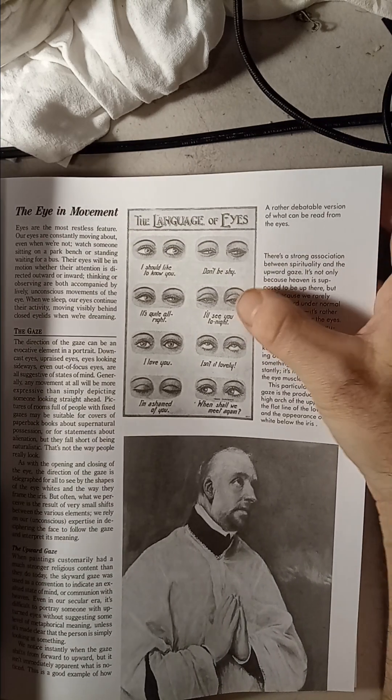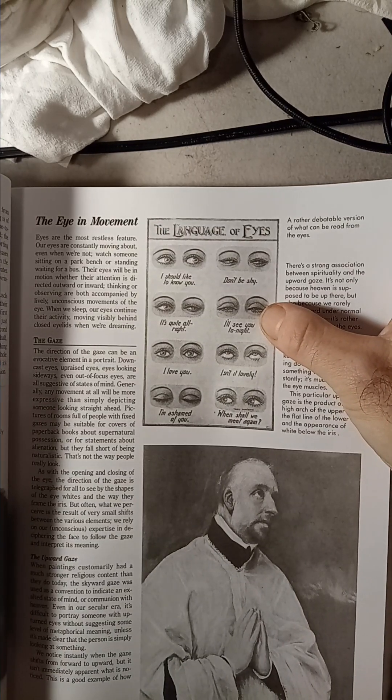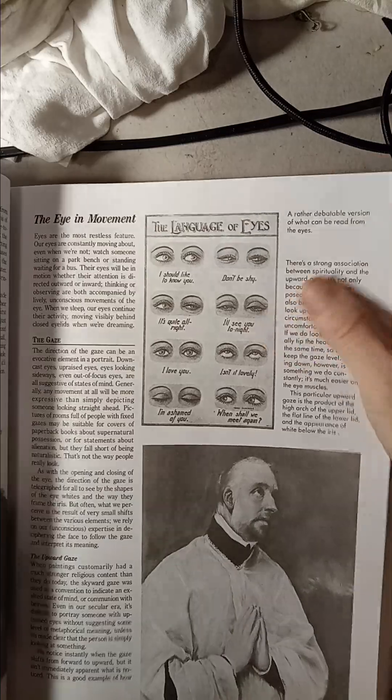This was more like from the 1920s, the way they used to draw the eyes.